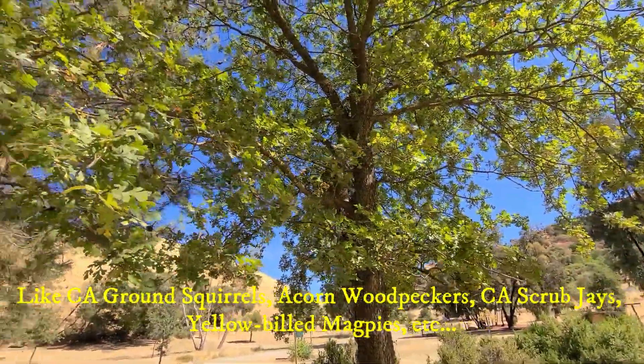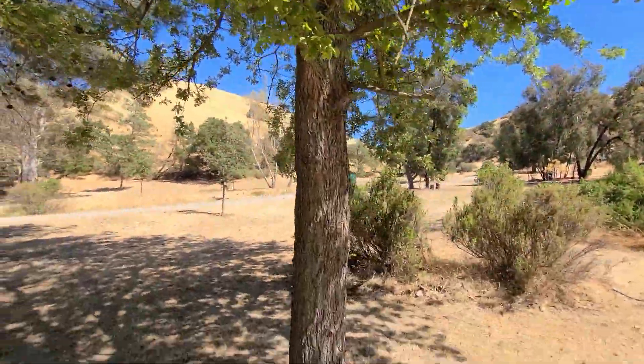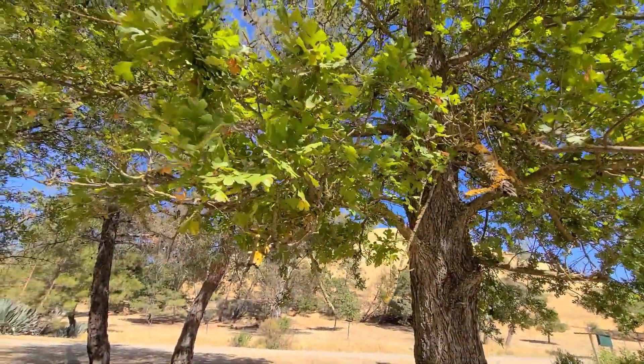Oaks themselves have so many edible properties. The main one we're going to talk about is the acorns, and the acorns themselves can be consumed once they are leached.